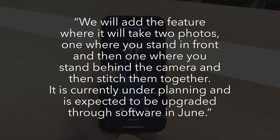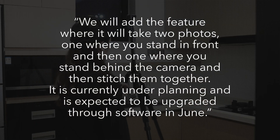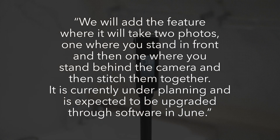We will add a feature where it will take two photos — one where you stand in front, and then one where you stand behind the camera — and then stitch them together. It is currently under planning and is expected to be upgraded through software in June.